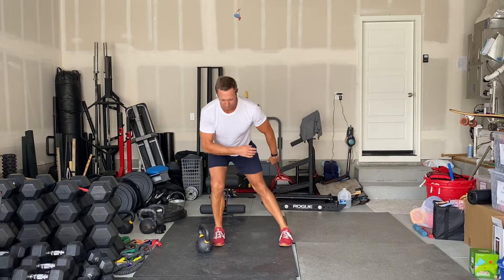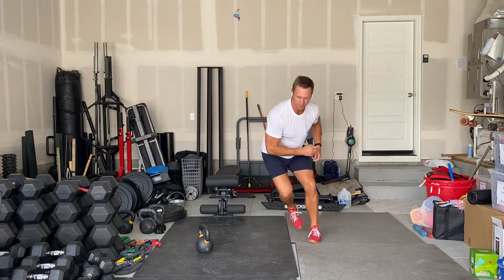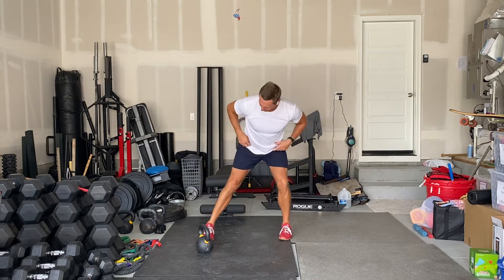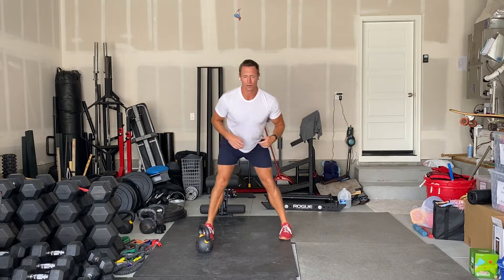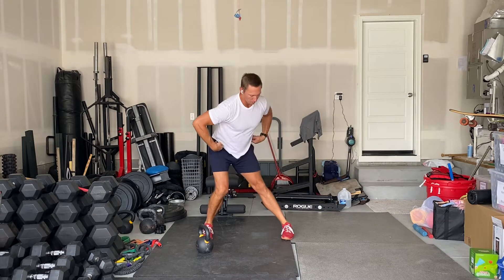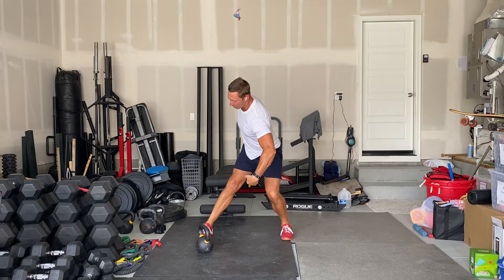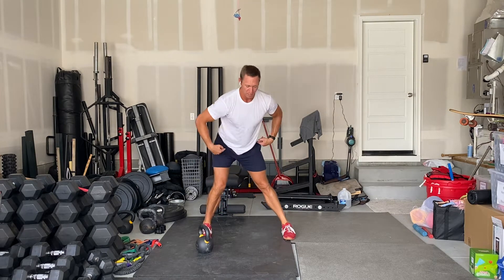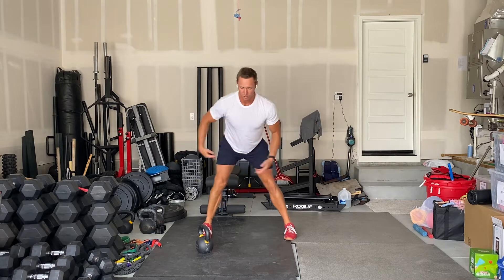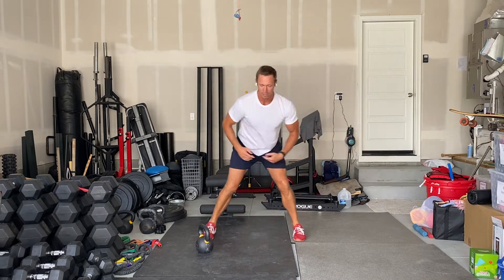The first part of the technique is just similar to a skater, but we're not leaving the ground — it's just this hip slide. Notice as the hips slide there is no rotation. Hip rotation is when one hip comes forward and the other hip retreats. A slide is when the hips stay square, straight ahead, and they slide side to side like a skater.